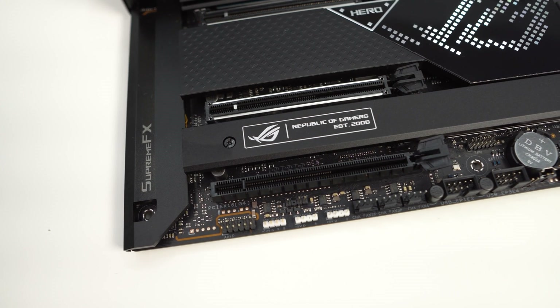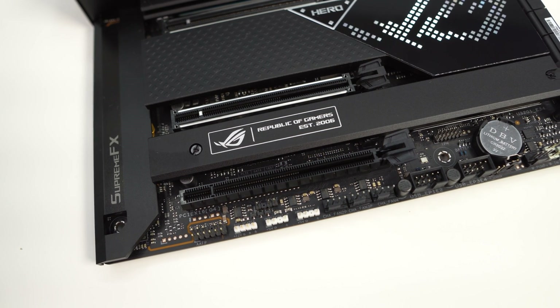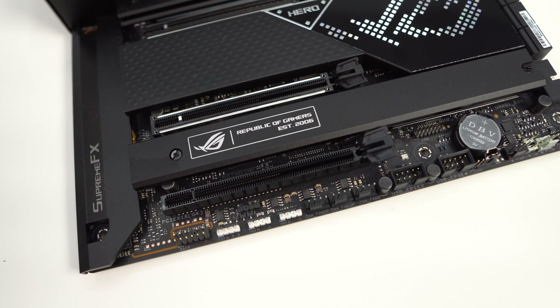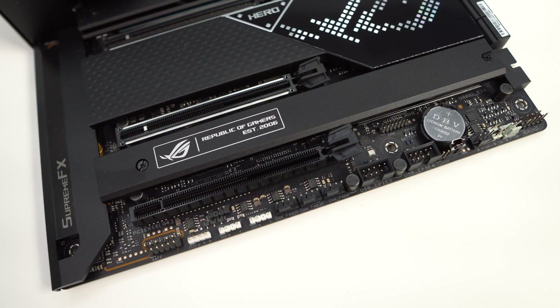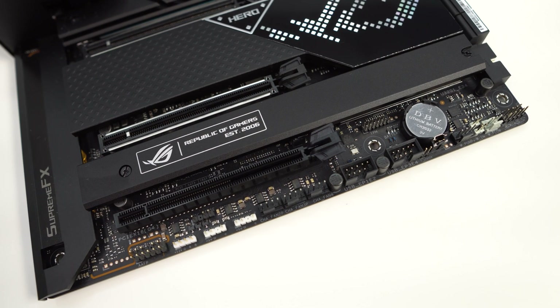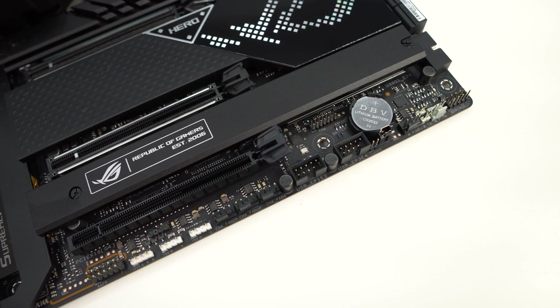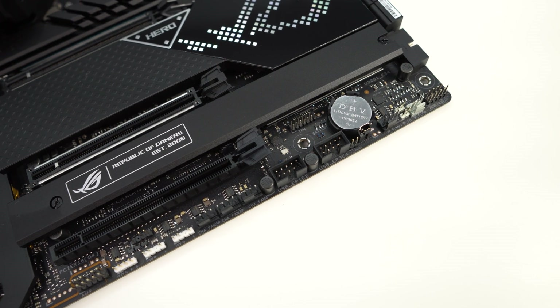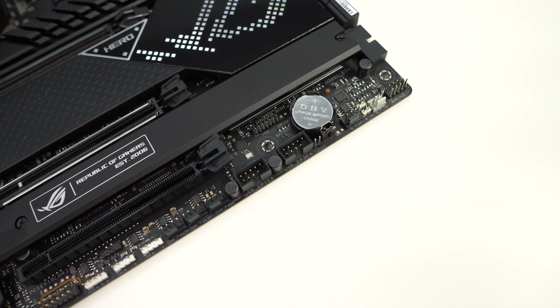Along the bottom of the board you'll find the rest of the headers and connections. From left to right: HD audio headers, a 4-pin standard RGB header, two 3-pin addressable RGB headers, three 4-pin fan headers, two USB 2.0 headers, a temperature sensor header, water pump header, two water temperature headers, water flow header, and your front panel headers.